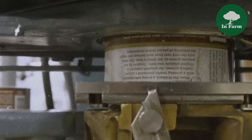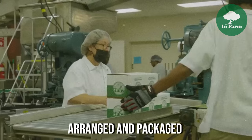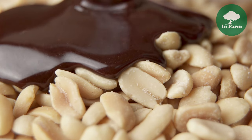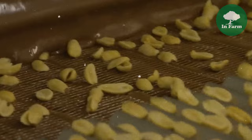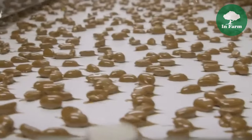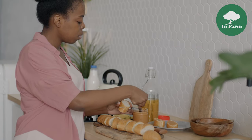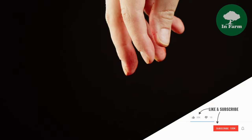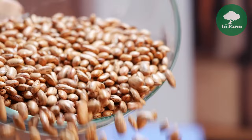Some peanuts undergo coating in chocolate or other confections before packaging. Chocolate-coated peanuts offer a delightful combination of crunchy nuts and rich, creamy chocolate, making them a popular choice for indulgent snacking. Peanut brands like Hubs offer a wide range of flavors and seasonings, from classic salted peanuts to bold and spicy varieties, carefully seasoned using premium ingredients. Whether consumers crave barbecue seasoning or jalapeno, Hubs ensures there's a flavor for everyone, enhancing the versatility and appeal of their products.